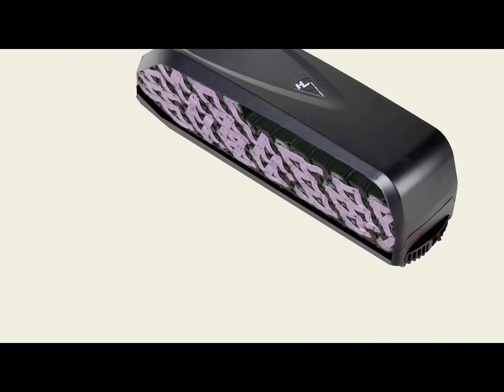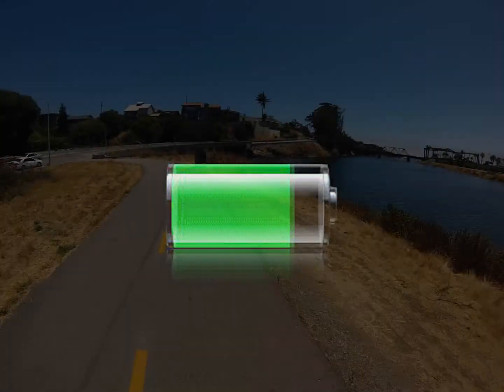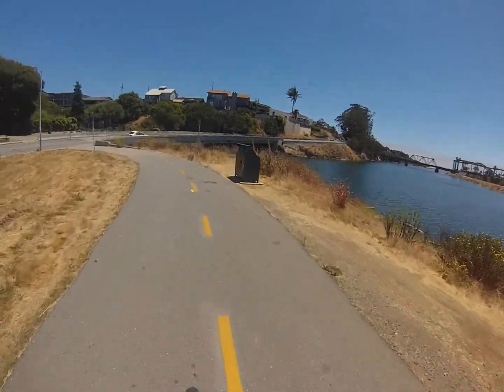Your battery is a well-designed power management system. It will last you a long time if you take care of it. Don't store it in extreme temperatures and make sure to keep a charge regularly. It will provide you with many great e-bike rides.